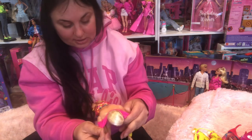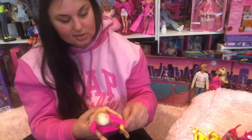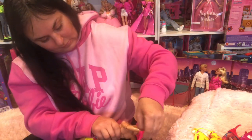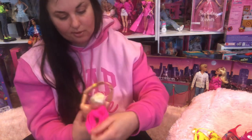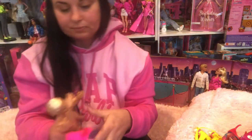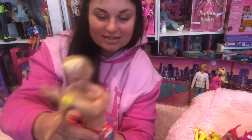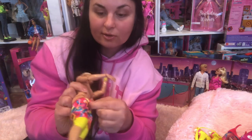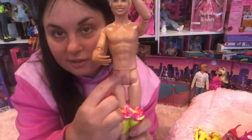It says 'Genuine Barbie' on the back — 2022 Mattel, how neat is that! Arms up, there we go, and there's that plastic that was stuck in there. His hair is still in place surprisingly, and he has that cheap material for shorts and then the built-in Ken underwear.